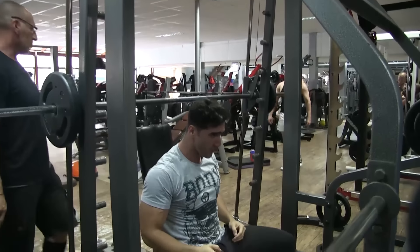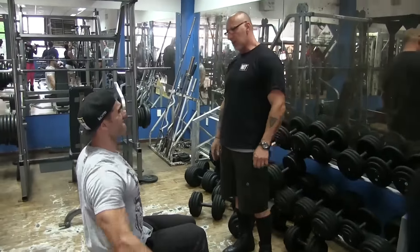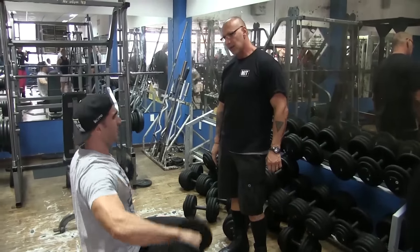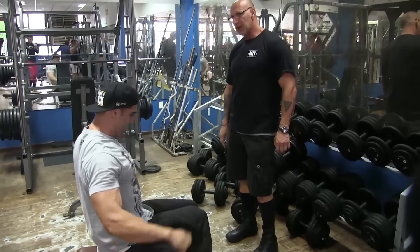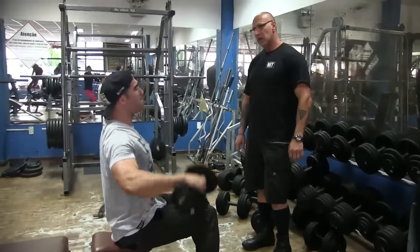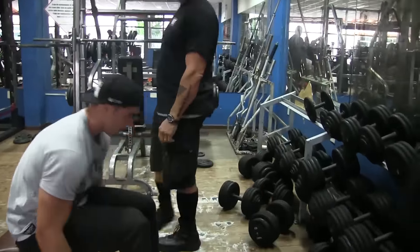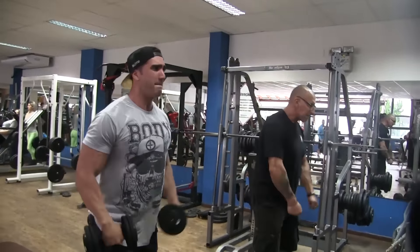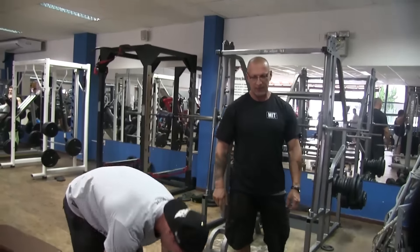Nessa última série ele fez um drop set: eu fiz lá 30 quilos de cada lado, fez o movimento, ele tirou 20 quilos, ficou 10 de cada lado, faz até a falha. Agora a gente vai começar elevação lateral. A ideia que o Valdemar me passou: pode ver que eu tô fazendo sentado, ele pega uma carga moderada-alta pra fazer a submáxima com velocidade.